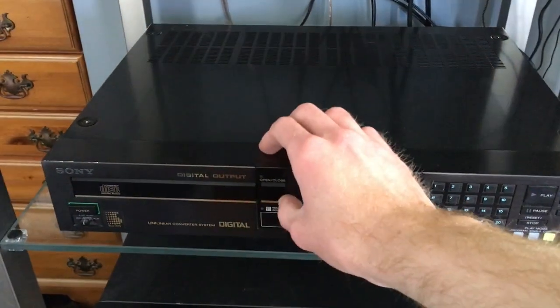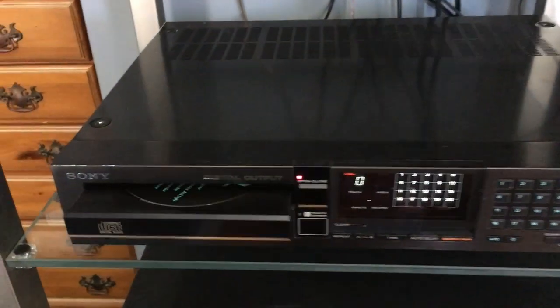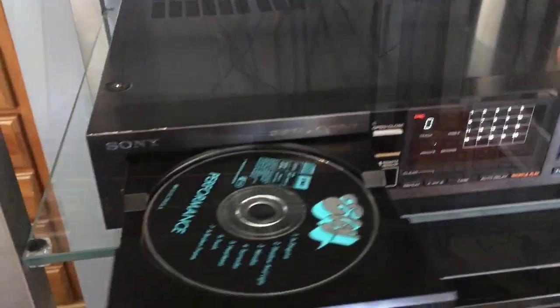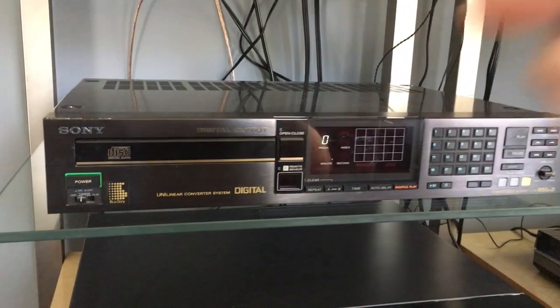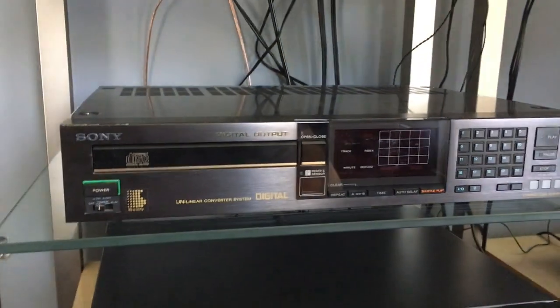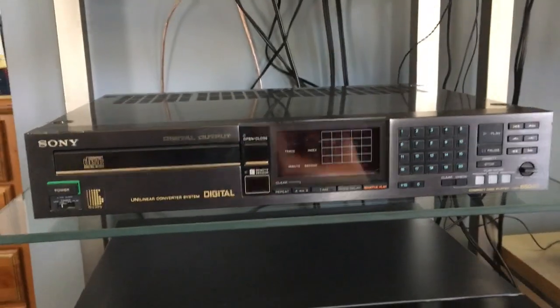So there you have it — the legendary CDP650ESD, one of Sony's most beautiful players from the 80s. It's too bad not many of these exist or are for sale, but if you do find one it's worth picking up. What a beautiful piece of technology from Sony. Thanks for watching and thanks for listening.